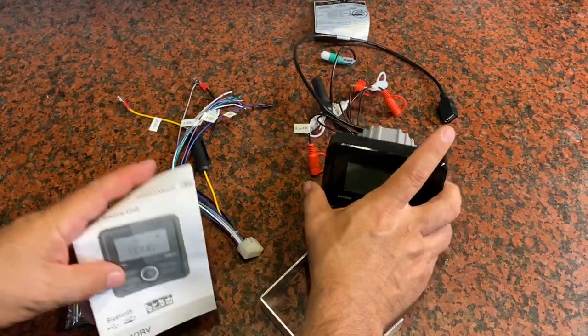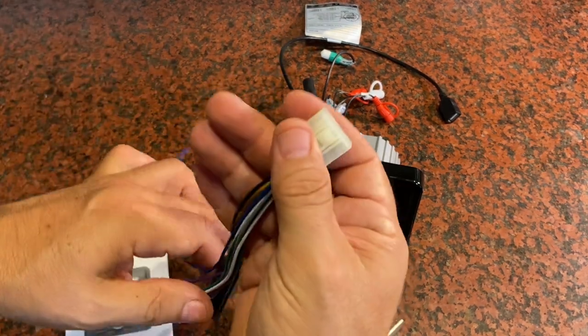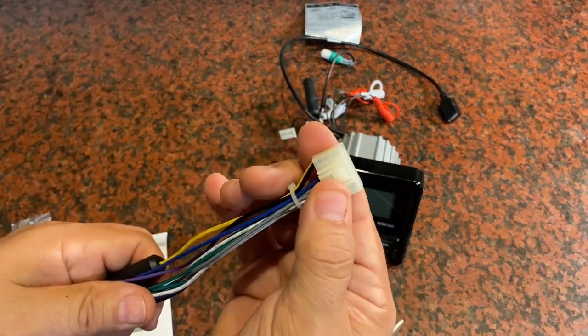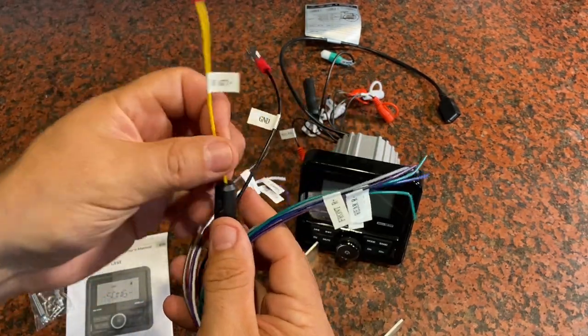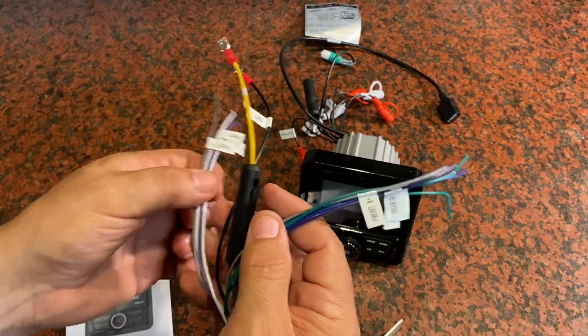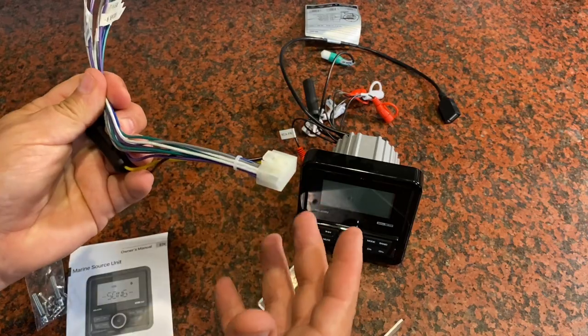You're going to get an owner's manual that explains how to wire it up and all the features. A wiring harness — very convenient how it all goes to one plug, so you can do this work to attach to your speaker system, your power and ground right in the vehicle, and then come back to the receiver and just plug it in and you can be done.